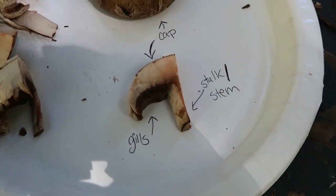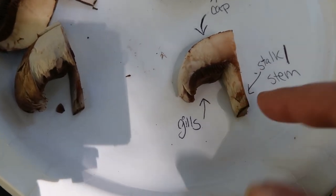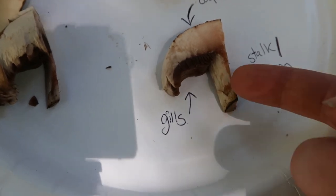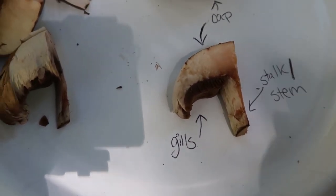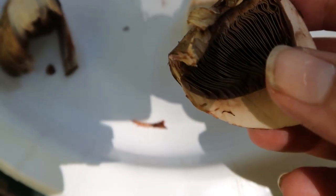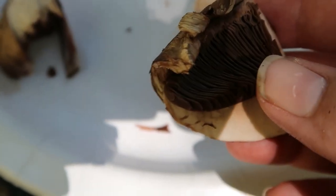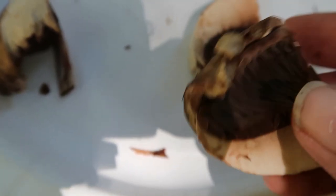Now that we've broken the mushroom up a little bit we can see some of its basic parts. What we would call a stem on a plant you can also call a stalk — either of those two words are acceptable. It is the part that holds the mushroom up off the ground. The cap is the meaty part. Mushrooms are usually going to have gills. They may also have pores, which look like little polka dots on the bottom of the mushroom, and those release spores so the mushroom can reproduce. So those are the basic parts.